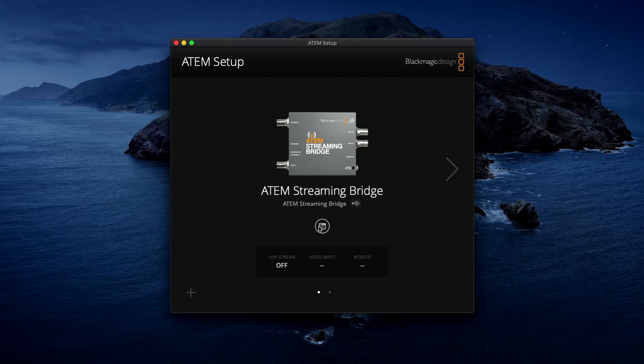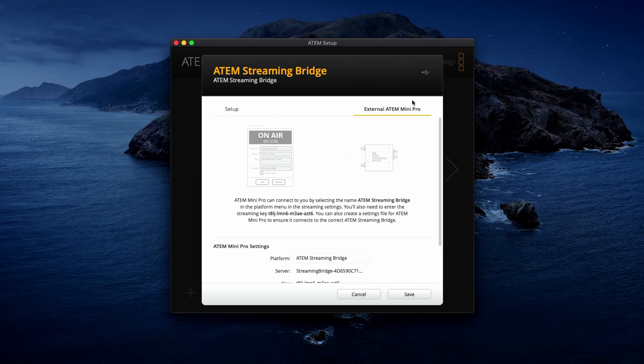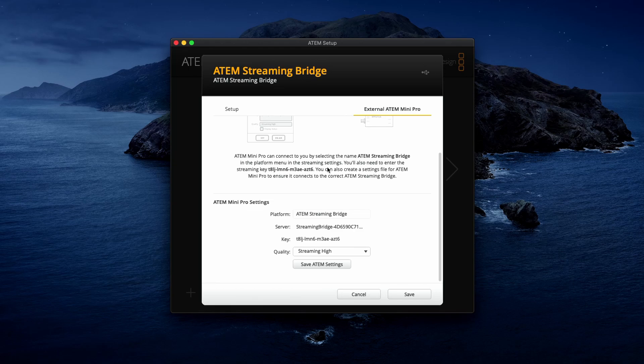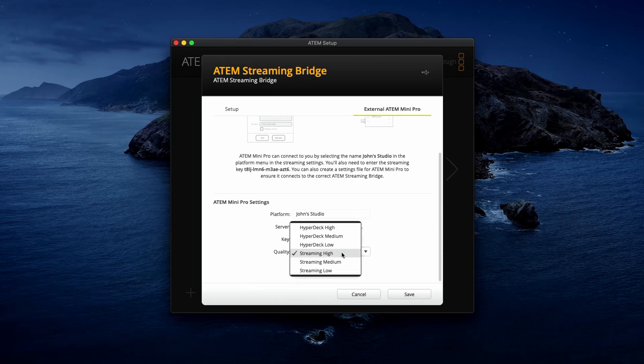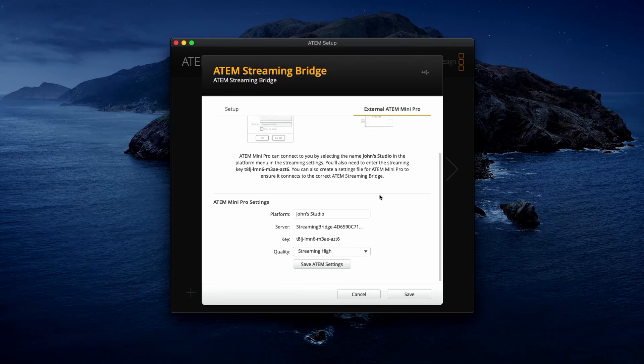With the device connected over USB and powered on, I can see in the ATEM Setup Utility that my ATEM Streaming Bridge has popped up. Going into the settings I'll leave things as they are in the setup tab. All I want to do is give my guest some details over in the External ATEM Mini Pro tab. I'll set the platform name to 'John's Studio', leave the server and key as they are, use the highest quality streaming setting, save these ATEM settings, name the file 'John's Studio', and then email that file off to my guest.